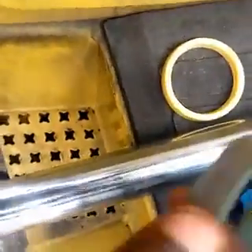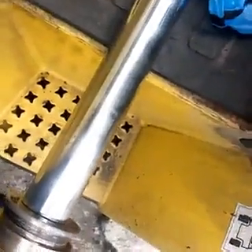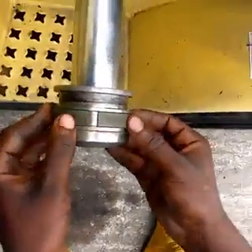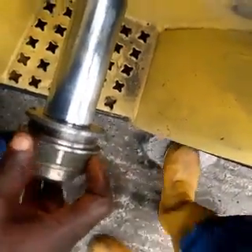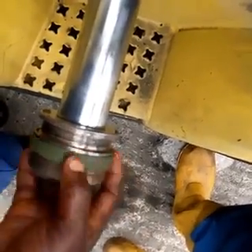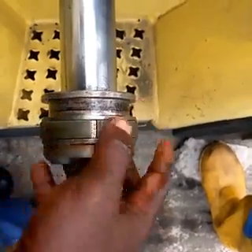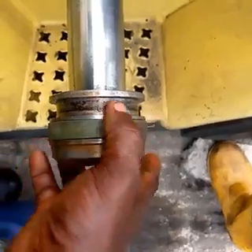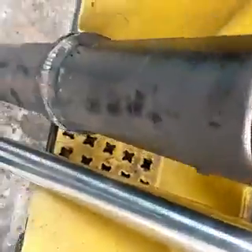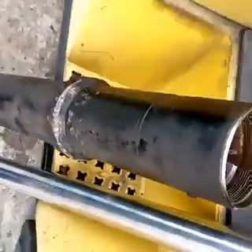Due to the system pressure pushing the piston down the cylinder, that is the role of the piston seal — it is caused by system pressure pushing the piston along the cylinder wall. Next we have the rod seal, which is the most important among the seals.